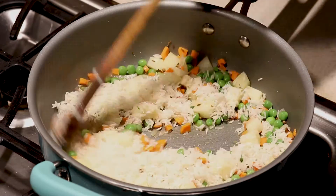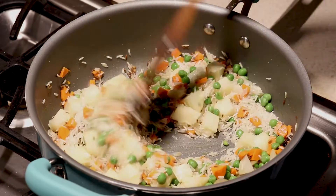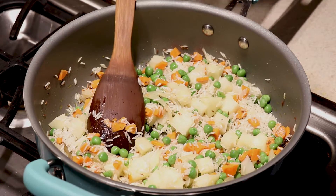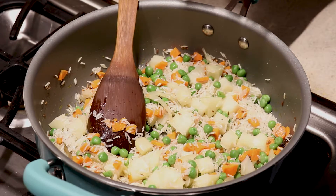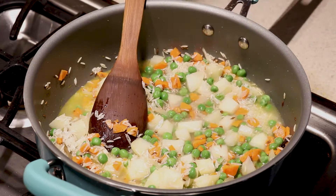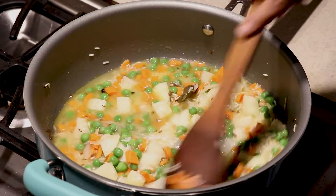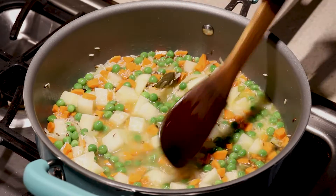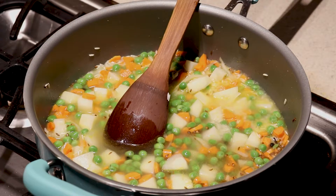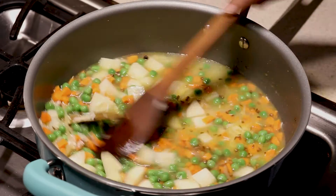Looking very pretty. Now we're going to add water. I have one and a half cups of water for one cup of rice — usually I just do one and a half. Once it starts boiling, we're going to cover it and cook it.